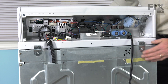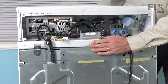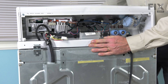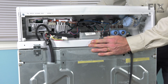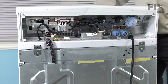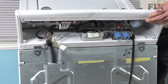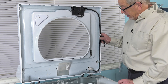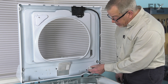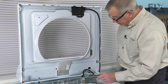Next, we're going to push the top forward and lift up on the front of it, pull it back some, and we should be able to lift it the remainder of the way. At this point, we'll be able to tilt the lid and top into a vertical position. With the top in a vertical position, we've released the grommet for the wire harness so that we can now pull that through the opening.